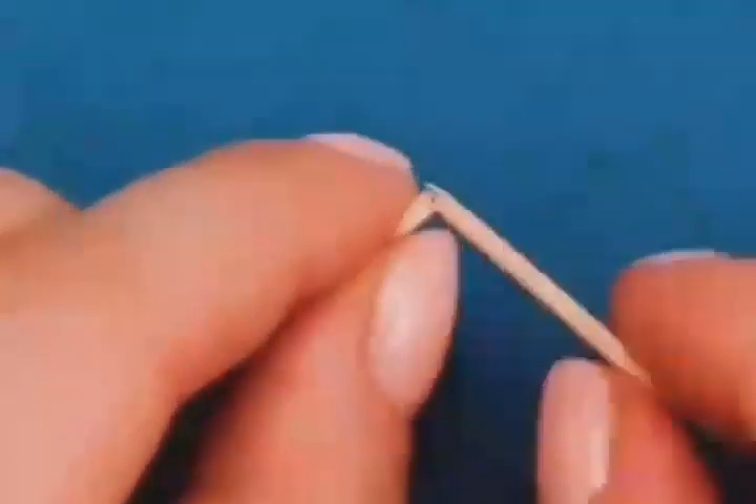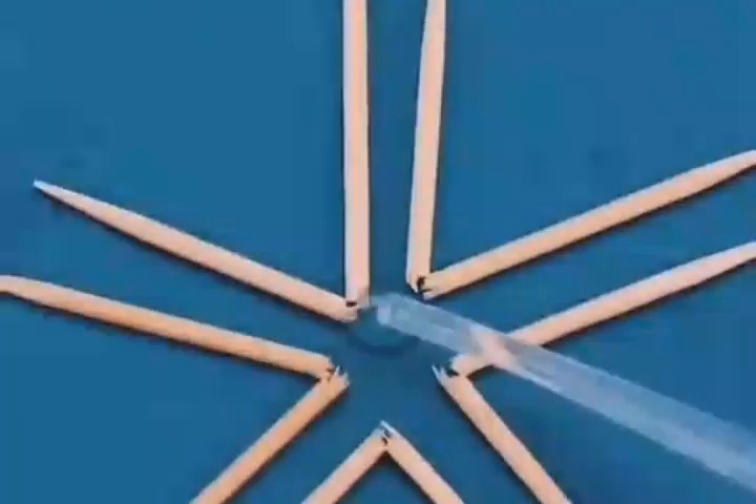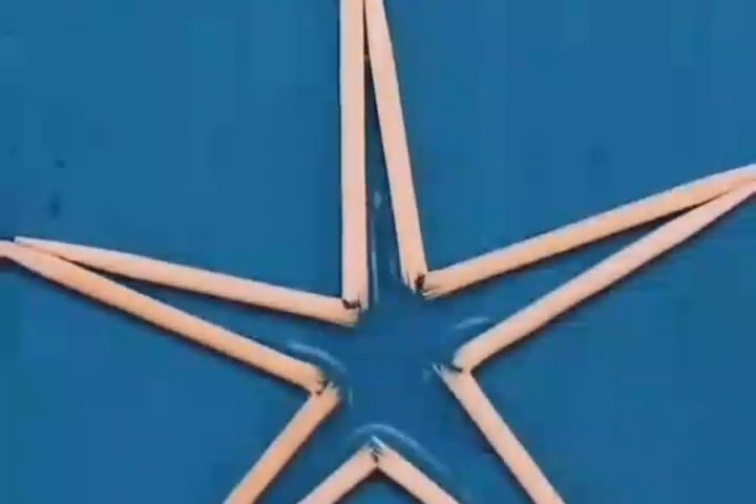Break 5 toothpicks in the middle and arrange them as shown in the video. Drop water in the middle and the toothpicks will magically open up into a pentagram pattern.